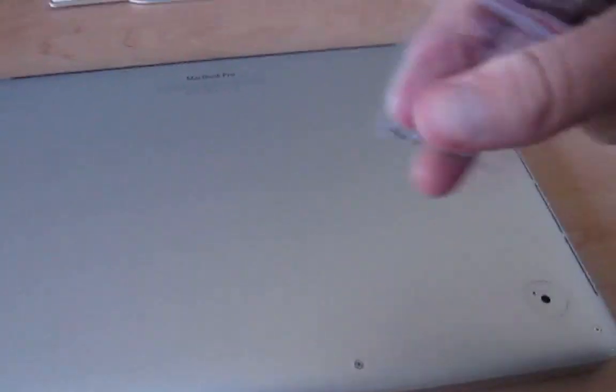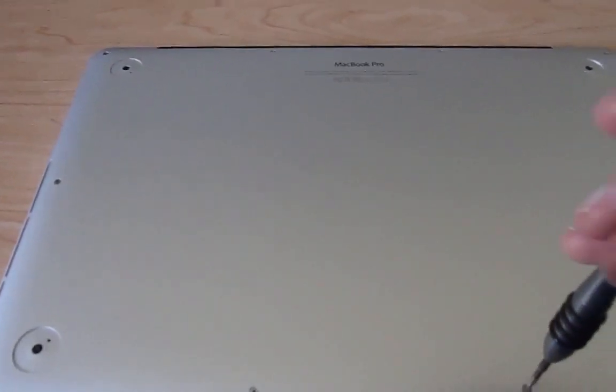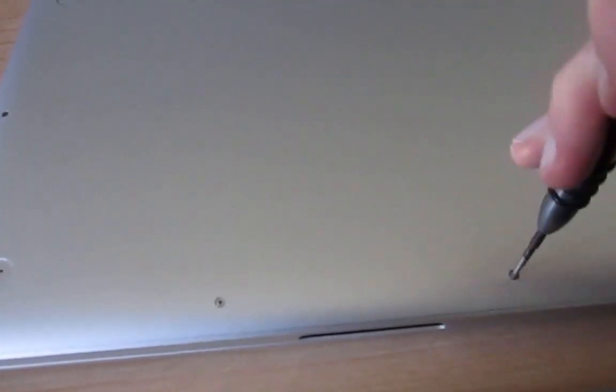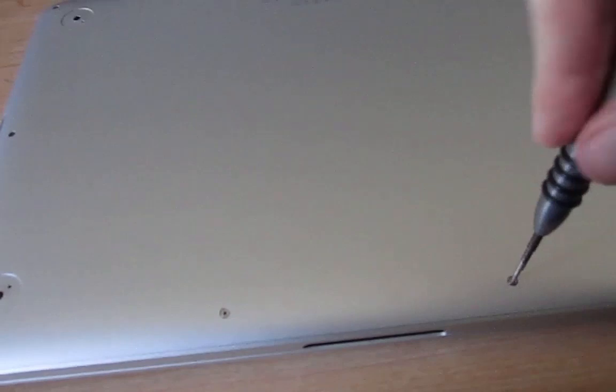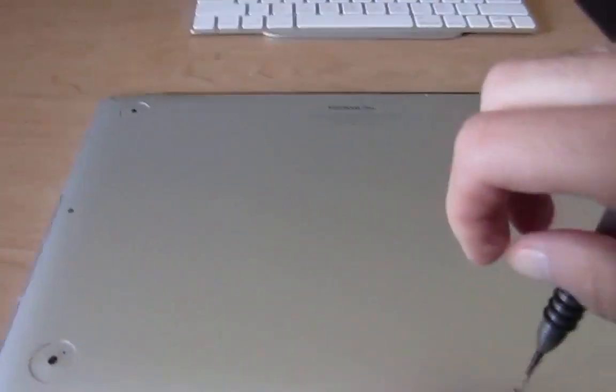I already took the rubber feet off of mine because I'm about to put some new ones on anyway. I even got a spare set of screws in case I lose them, and I got something to put the screws in. Go ahead and loosen up all the screws.